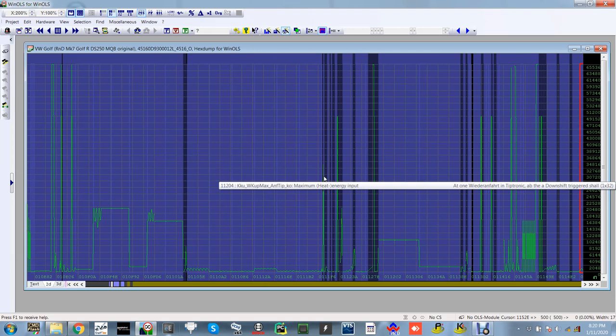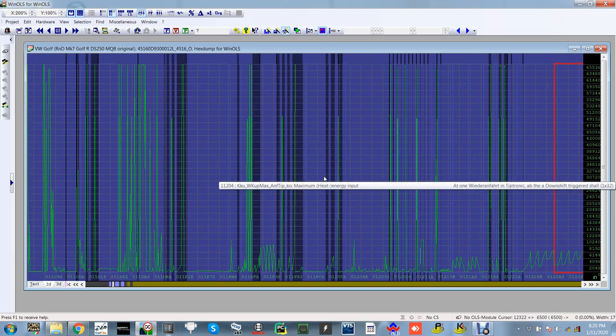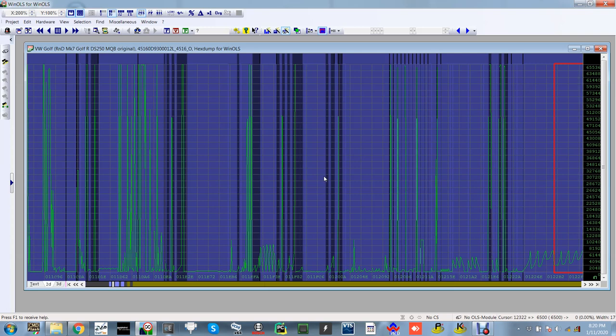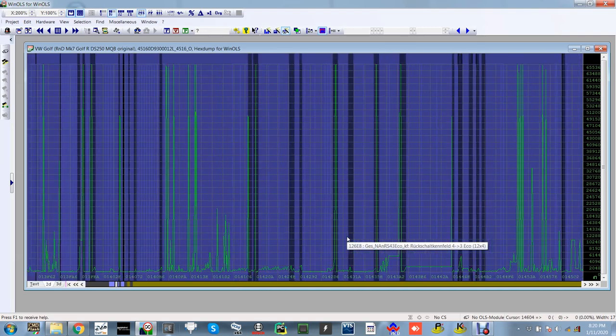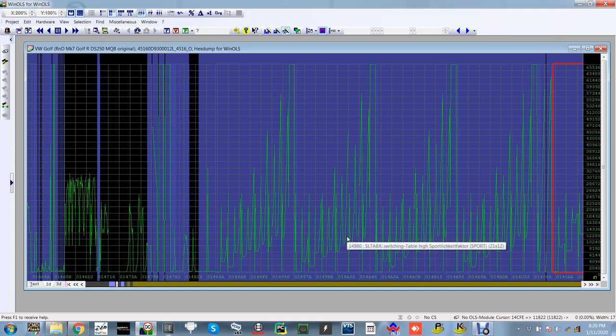Thanks for listening. This is a DSG tune — this is just a stock one, showing what we see when we tune them. Something like this can't be done in half an hour; it's done over time and a lot of it is by experience and driving the car. If you enjoyed the video, drop a subscribe. I'll be going into a lot more of this — showing how we tune engines on the dyno, taking them on the road, logging them, sharing what we look for, looking at engine hardware, just to give everyone a bit of knowledge about what actually goes on when people tune cars.